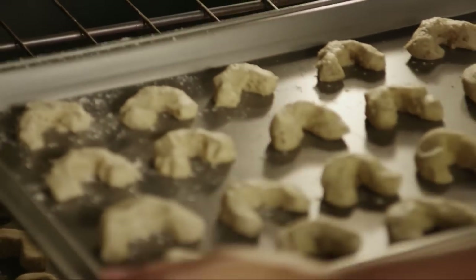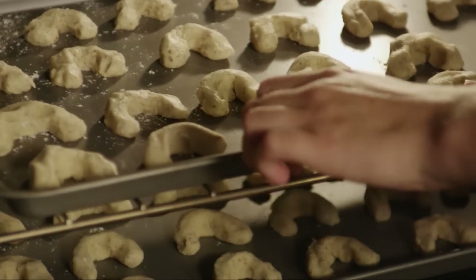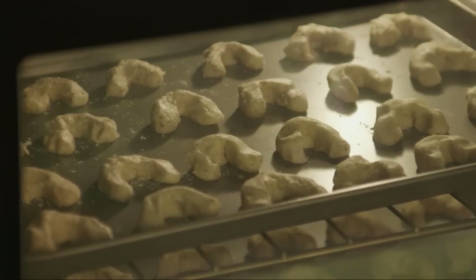Bake the cookies in the preheated oven for 15 to 20 minutes. Rotate the sheets halfway through to ensure that they bake evenly. Be careful not to brown them.